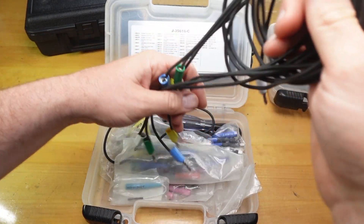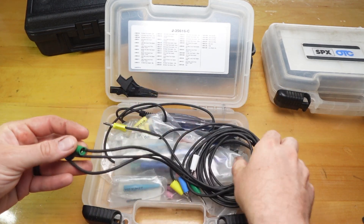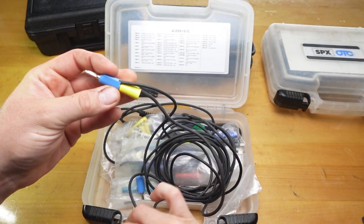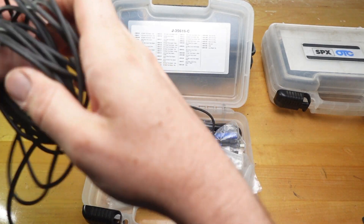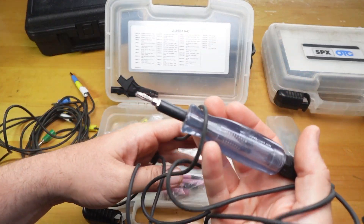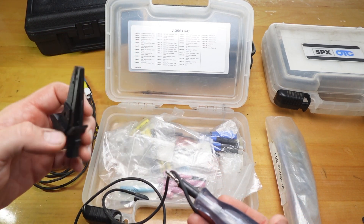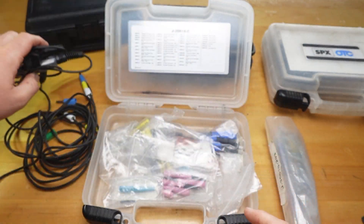So this kit came with four banana connectors in different colors, and what I really like about these is you can stack them. So if you need to make a T-probe or something, I'll demonstrate that later, you can just stack them. This kit also came with a test light which has just a banana plug, so you can use these connectors or the clip, which is really nice. I don't use this all that much but I have used it in the past.